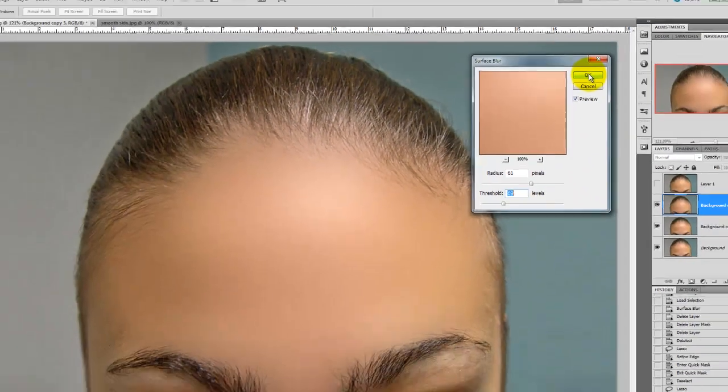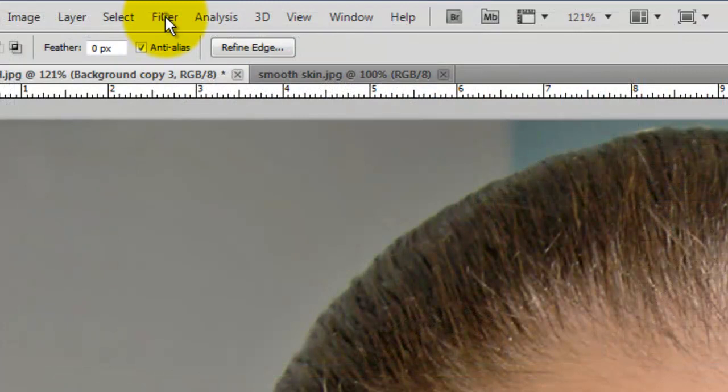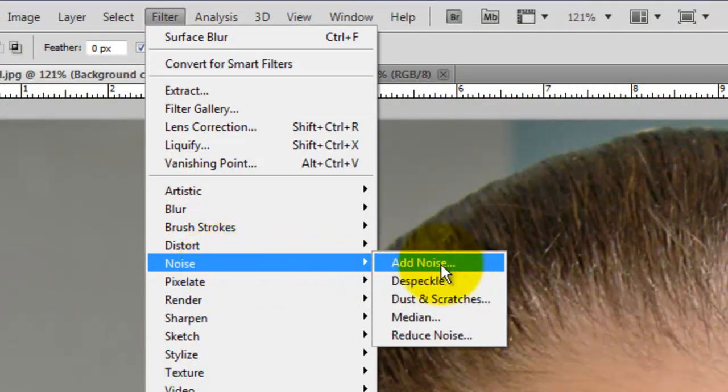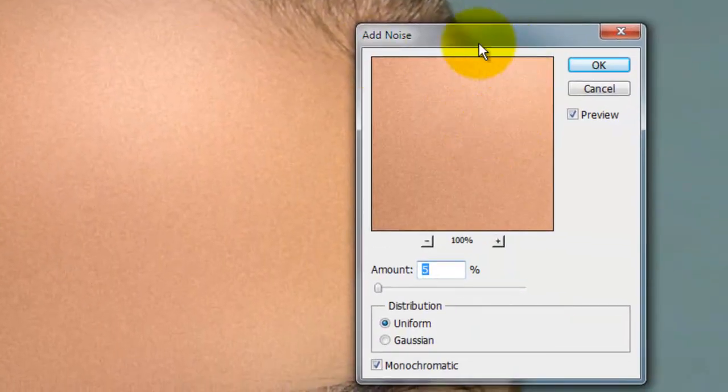At this point her skin is way too smooth, so we're going to go back to Filter and click Noise, Add Noise. That will open the Add Noise window. Make sure the amount is 5% and its uniform distribution with Monochromatic checked.